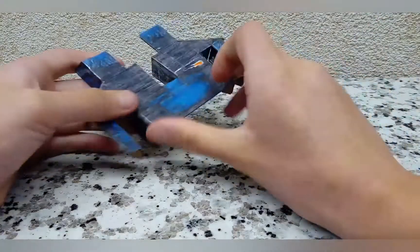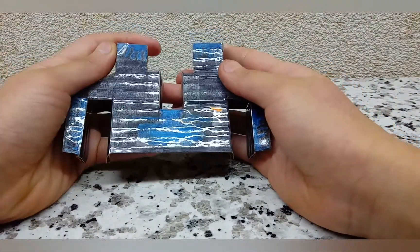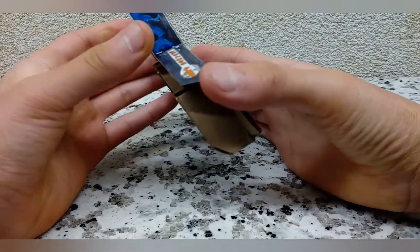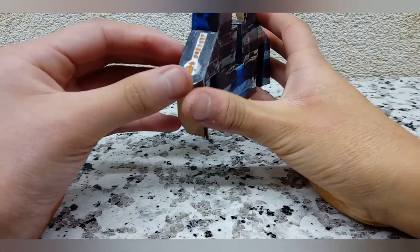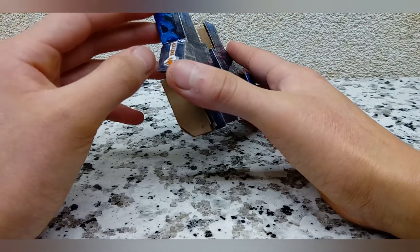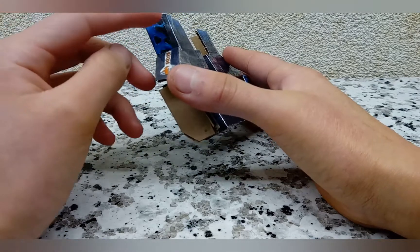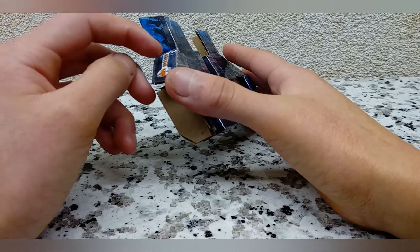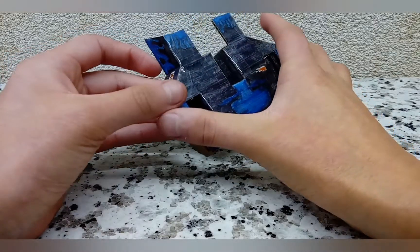You're going to start off by taking your top panel — this is the larger of the two panels that look similar. There's this panel with an angled front and kind of an angled back area. You're going to attach it with the angle at the entry, so the top goes here on the top part. Then you're going to bend it at the bend and attach it like so on both sides.